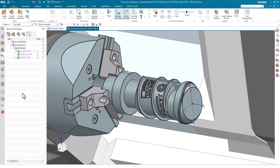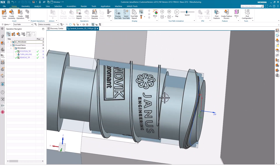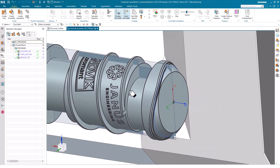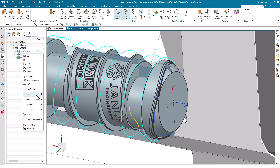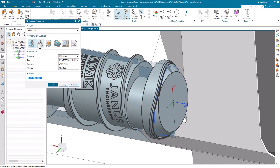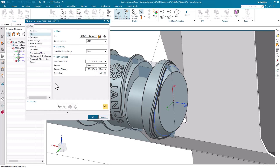The second geometry that I would like to turnmill in this part is going to be the eccentric geometry. How do we proceed? Just like before, actually. Right-click, Insert Operation. Once more, the turnmilling operation. This time, a slightly smaller tool. Hit the OK button and there we go.